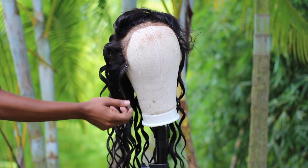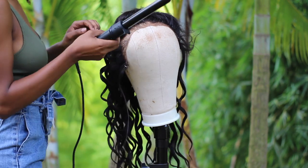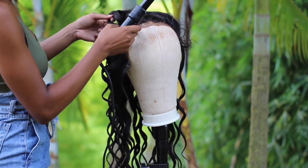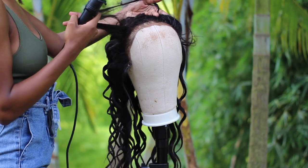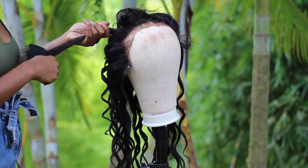I never use the ones where you have to clip and wrap and do all those flips — I don't have time for that and I don't think I'll ever catch it. So I just do the same thing all the way up here. This is the best tool and the best way to curl for beginners.